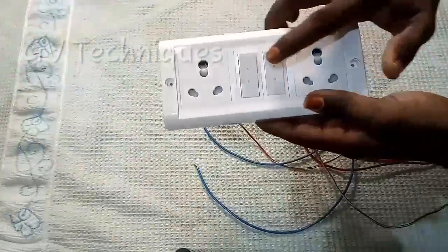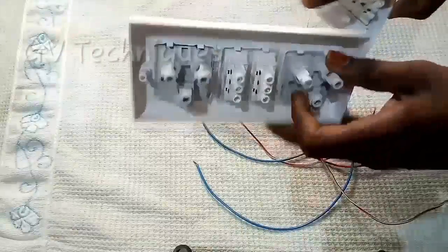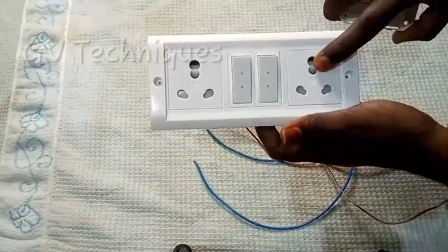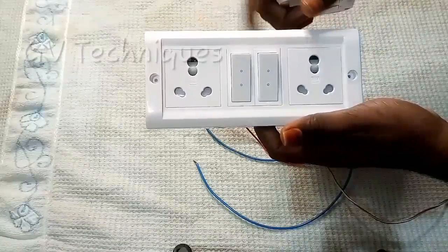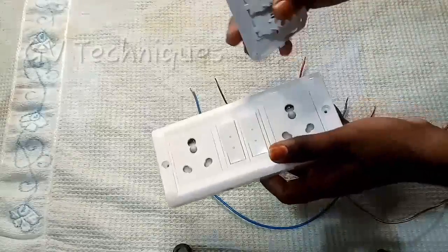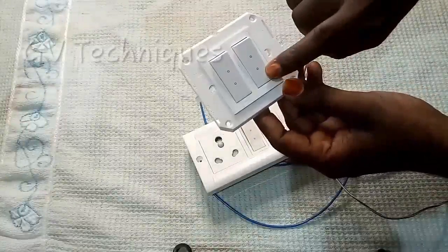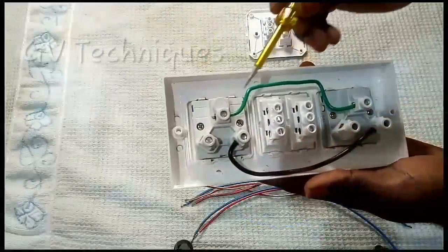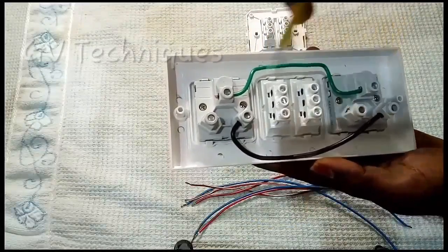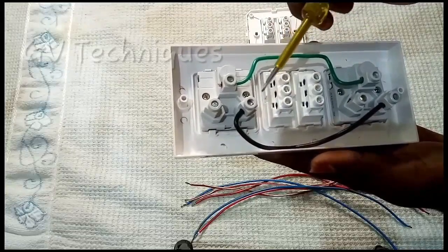This is a 1-way switch and this is a 2-way switch. The first floor is also a 2-way switch. This is a 1-way switch, this is a loop and this is a loop.